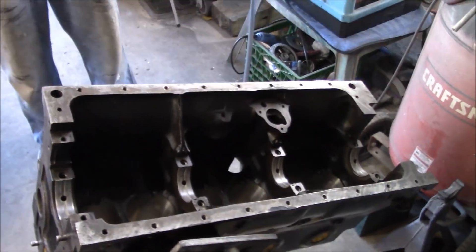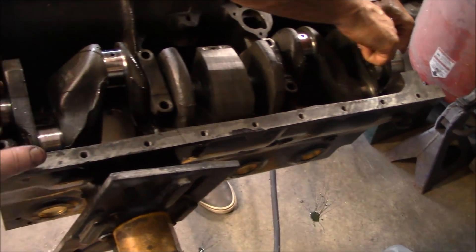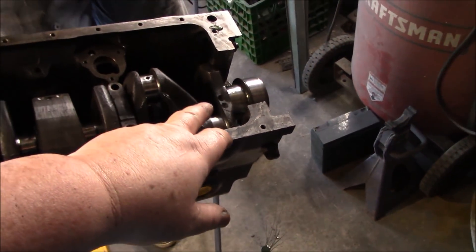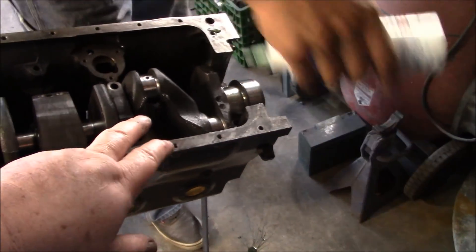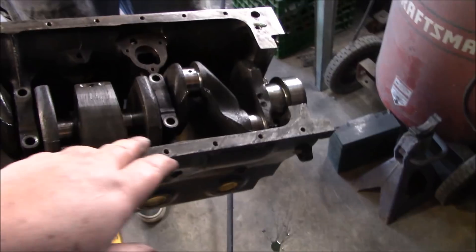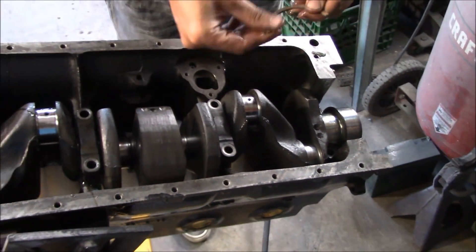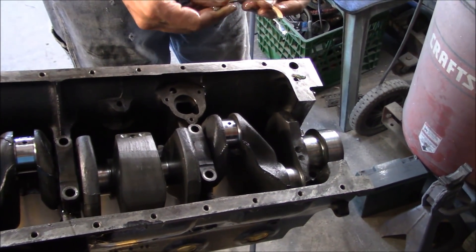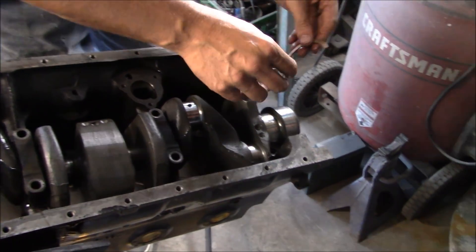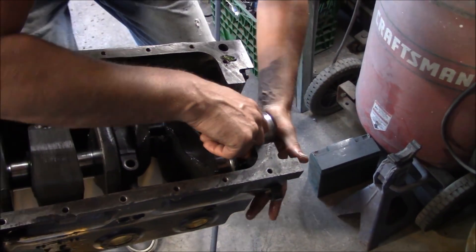We've just got the main bearing caps in — no bolts yet. We're putting in the thrust washers, starting with standard size. We've got an assortment here, so we'll put the standards in and measure the end float, which should be between 0.006 and 0.008. We'll just check that to make sure we're good and may have to swap them out.